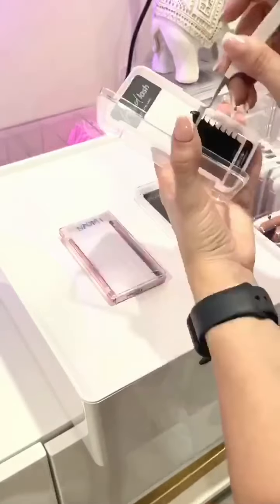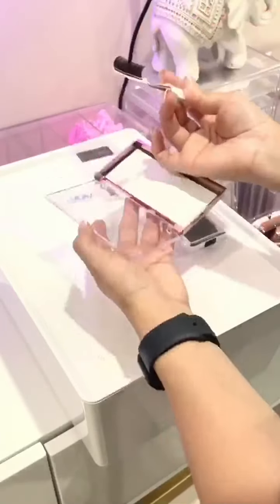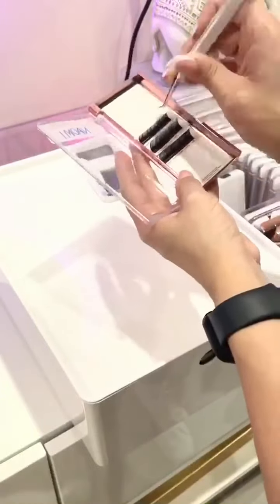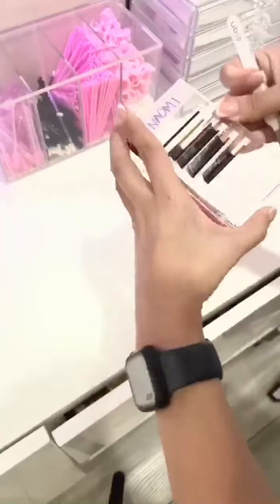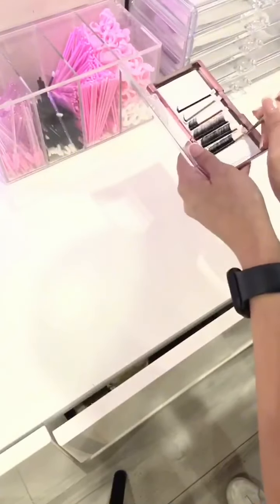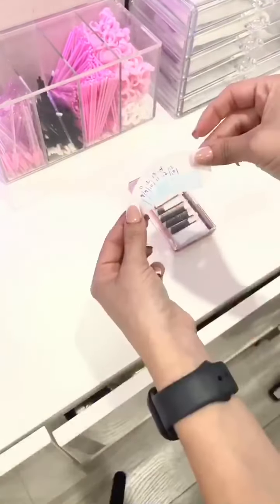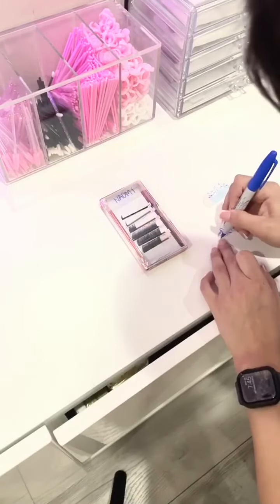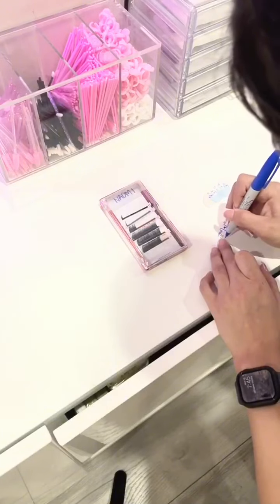I'll place the desired curls, lengths, and thickness depending on if they send me inspo pics or whatever we've talked about, so that way it's ready to go for the appointment. After the appointment, I place those strips back into the lash tray because they're only going to be used on my one client. Then I'll transfer the mapping over to that little plastic piece that separates it, so that way the ink doesn't bleed, and I'll place that into the tray.